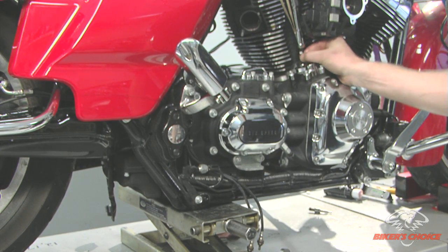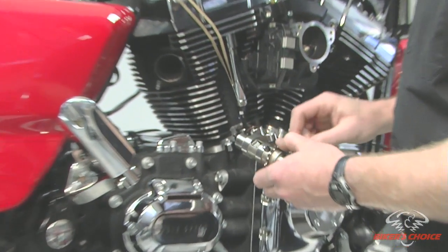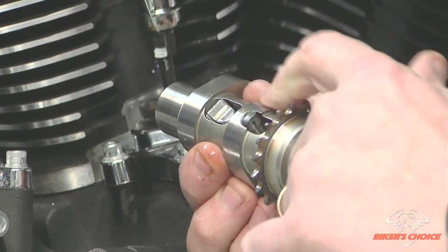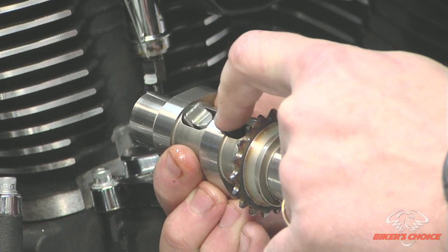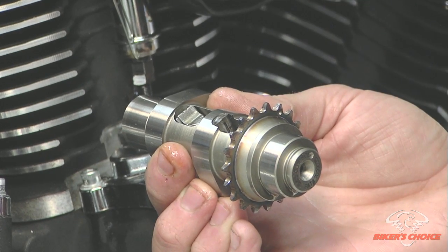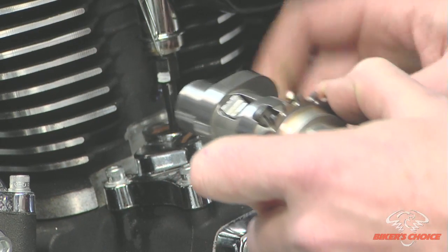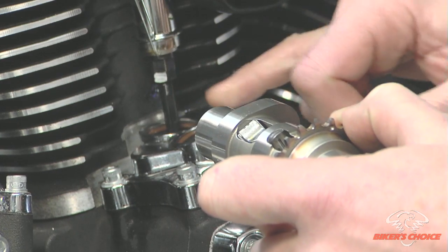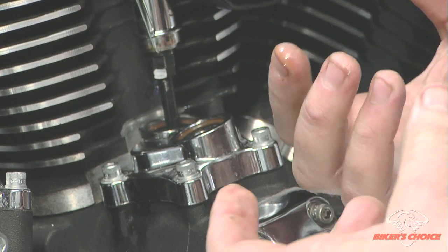This particular engine has a set of S&S Easy Start cams, which means on the exhaust lobe there is a compression release trigger. If you were to put the cam on the base circle and stop on that trigger, your pushrod would be opened 20 to 25 thousandths, giving you an erroneous adjustment. So what you need to look for on the exhaust pushrod is that you're not on top of that trigger. We'll put in the exhaust pushrod and verify that we're not on that trigger — or look for it to move.